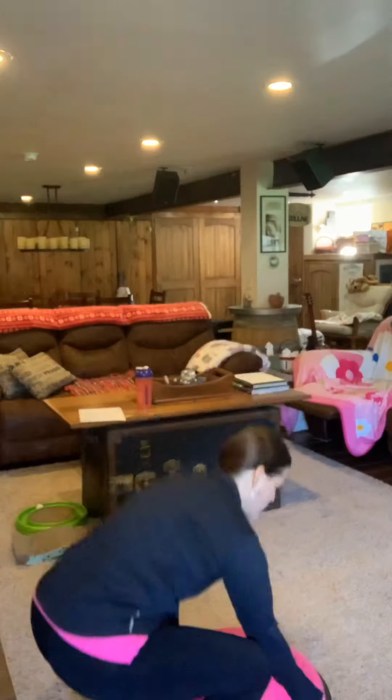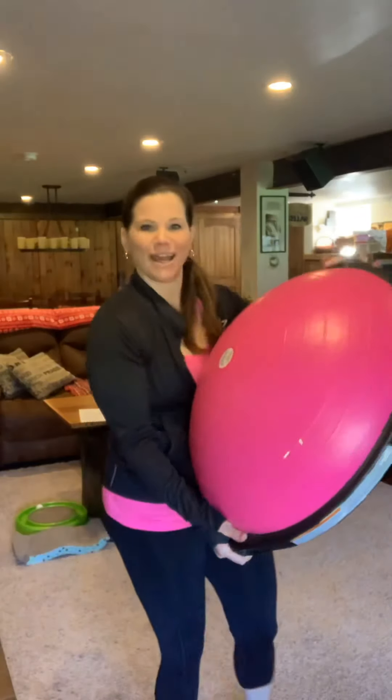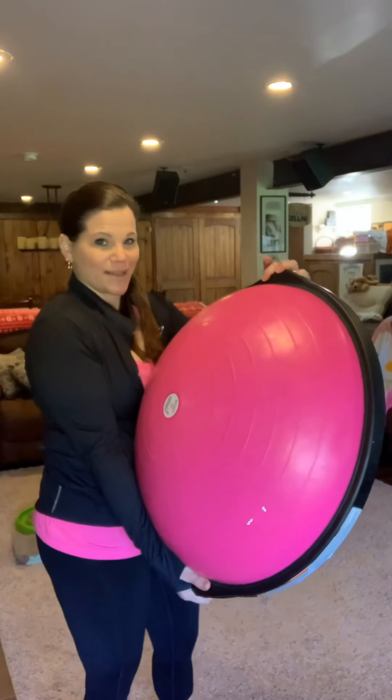Hey, good morning, guys. It's Julie Montes with J Marie Fitness, here to bring you a weekly workout. This week, we're going to do a BOSU workout. Those of you who don't know, it's this lovely piece of equipment right here. I absolutely love it. It definitely packs a punch. Are you guys ready? Let's blast it out.